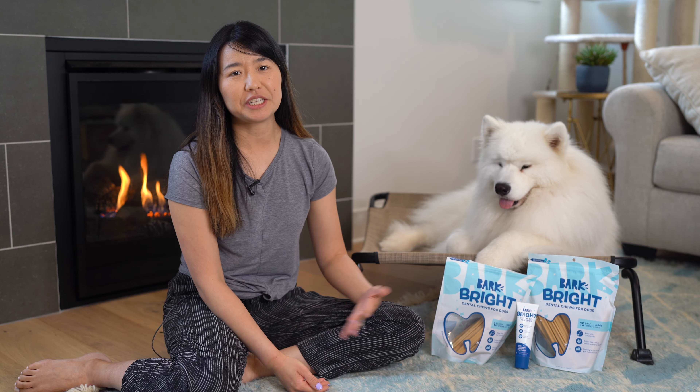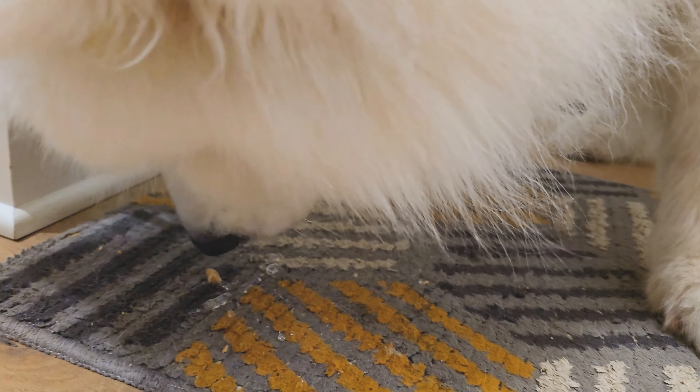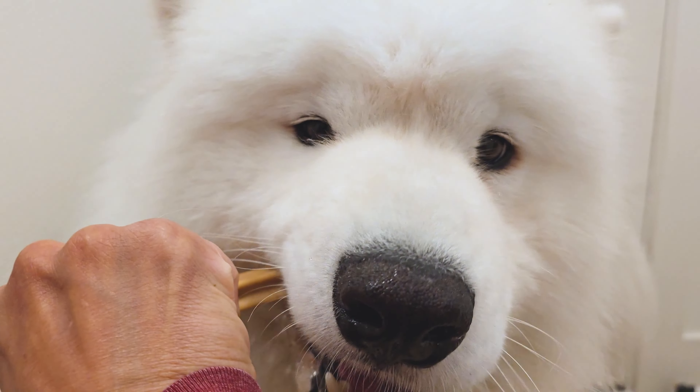Now let's talk about the cons of Bark Bright Dental Chews. The first thing I would say is that the dental sticks can crumble very easily. A lot of times when we give a piece to Olaf, it falls to the ground and he has to lick it up off the ground. So it can get a little bit messy.